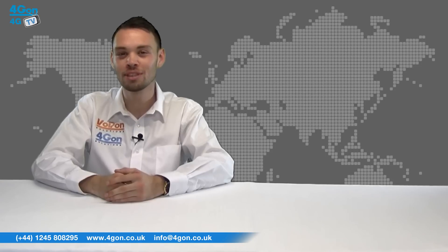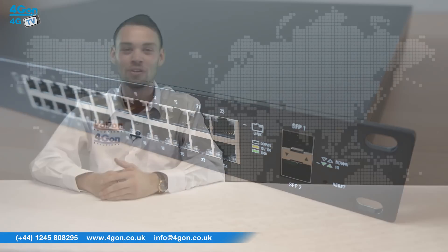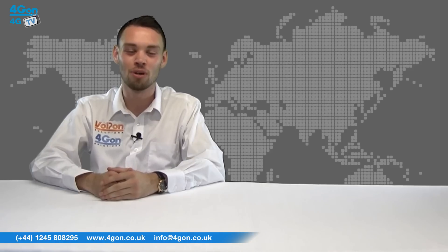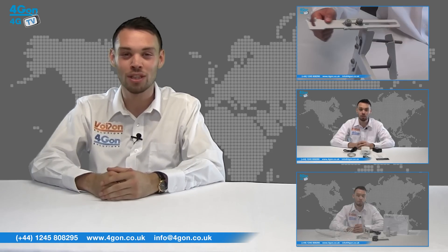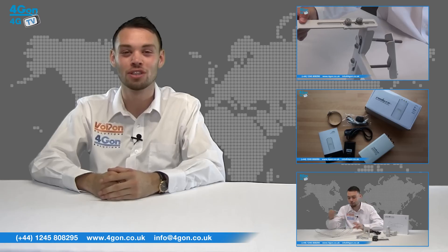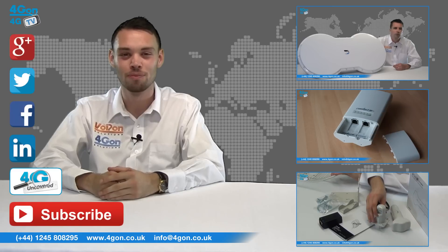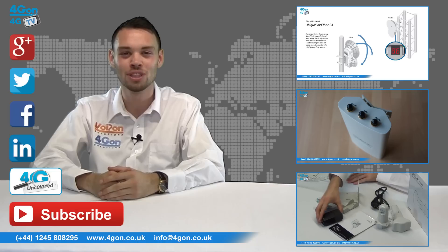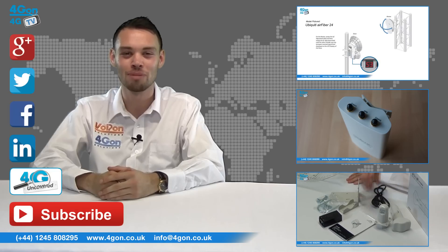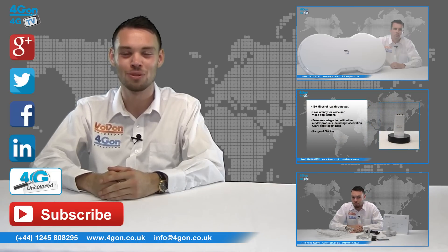That was our review of the Ubiquiti Edge Switch ES24500. Visit 4geon.co.uk for the best selection of wireless products, excellent reseller pricing, next day delivery and worldwide shipping. Give us a call with any questions and our team will be happy to help. Don't forget to like this video and subscribe to our channel. For more information on this product and many others, visit 4G Uncovered or follow us on our social media channels. Thanks for watching and we'll see you next time on 4GTV.